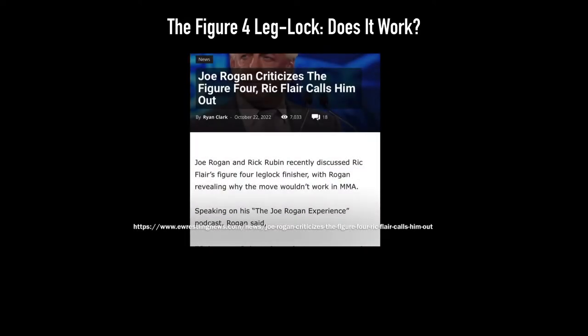Recently on the Joe Rogan Experience, this is what he said about Ric Flair's legendary finisher, the figure four.